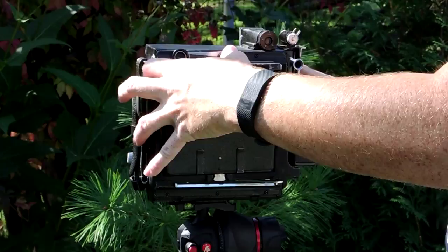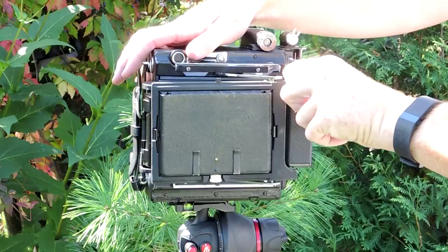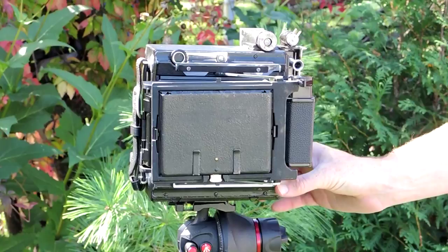Also, the winder can get in the way. However, this worked very well with my old Toyo 4x5-A2 field camera. So the preferred method on this camera would be to remove the ground glass and place the film back on like so.